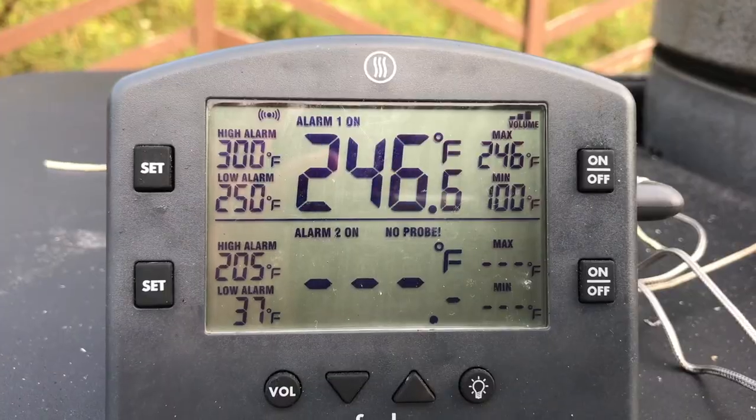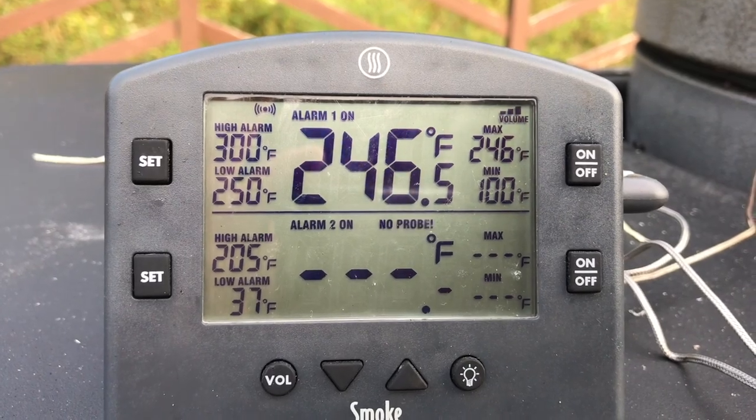Now it's the part of barbecue we're all used to — have some patience. When I'm lighting off the Acorn, I like to give myself an hour before I'm planning to put the meat on, to let this thing get up to temp and settle in. Getting up to temp is the easy part; settling in so I know it's going to stay there — that's the part I want to make sure I've got down.